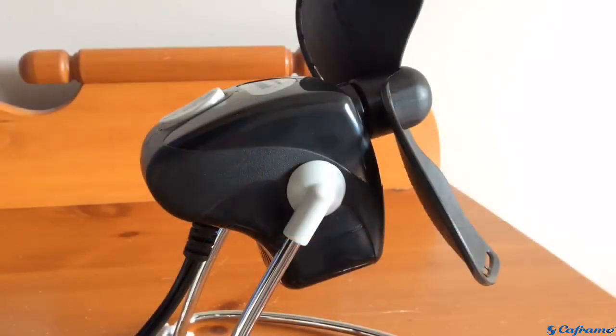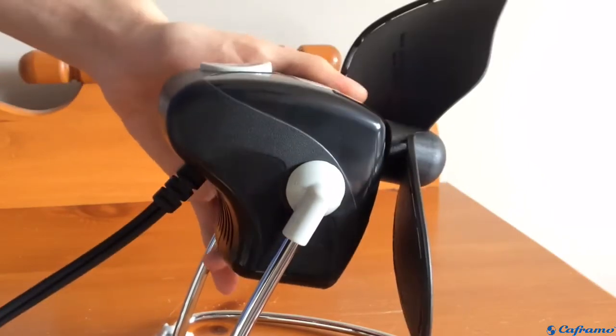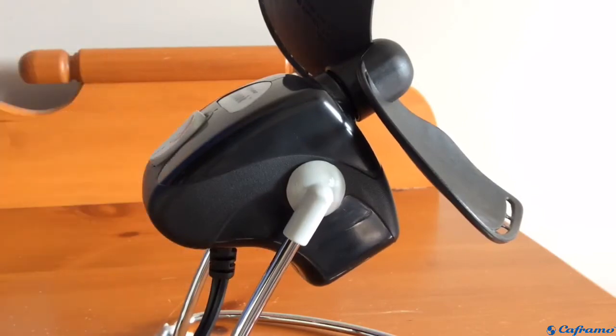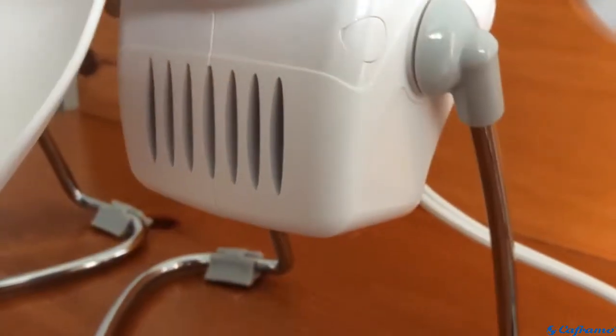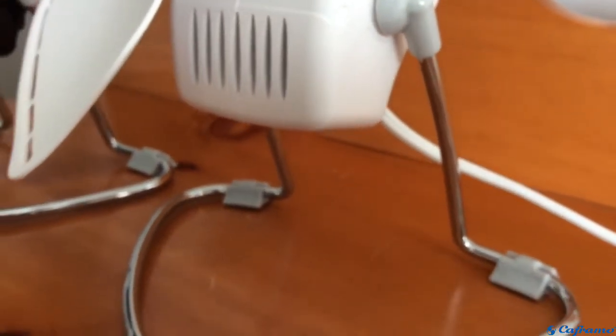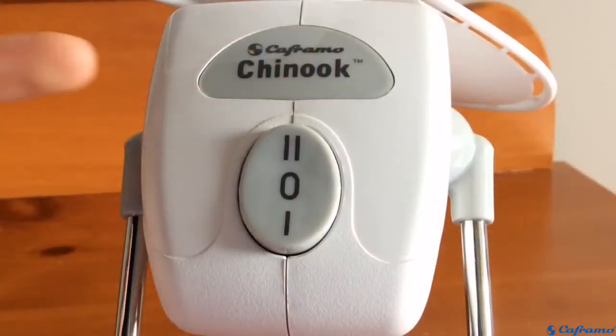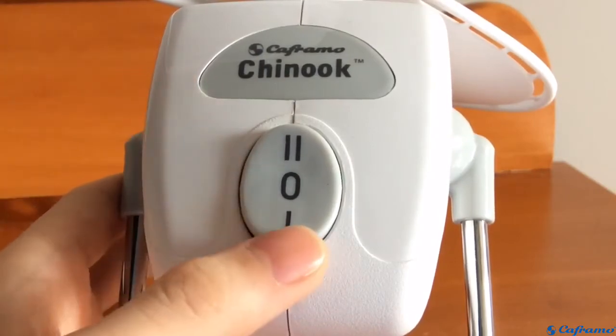They're very well-built. I like the design — they feel sturdy, and they can pivot to any angle that you'd like. It sort of clicks into position. It has a sturdy metal stand with three rubber feet to keep it running quiet and to absorb any vibration. On the back, we have the Keframo badge and a two-speed rocker switch.